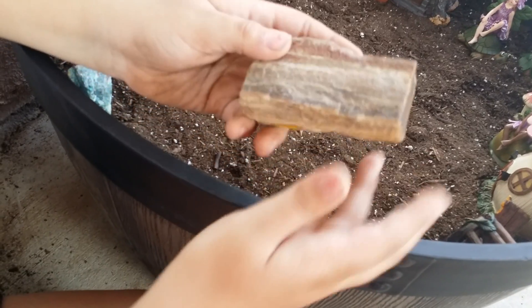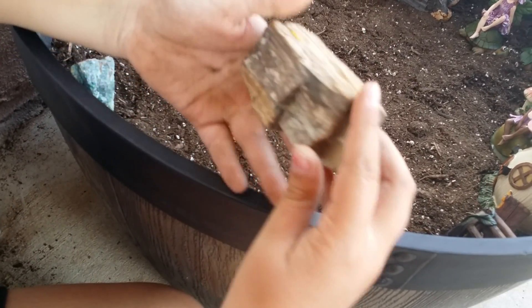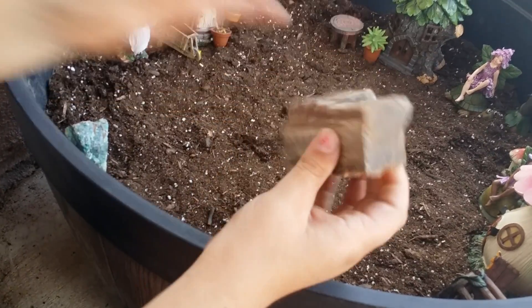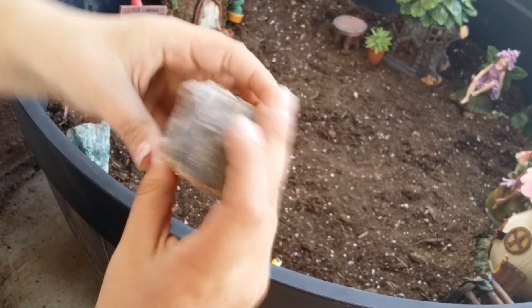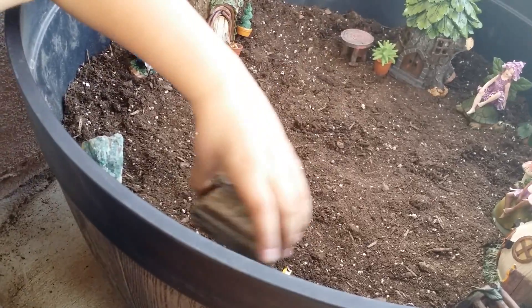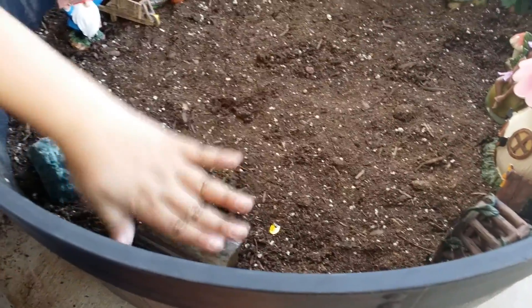So this is my favorite rock. Almost added all of them. Because this one is like a little wood — look at it. Can you hear that? And then it's all smooth out here. Doesn't it look like real wood? But it's actually a rock. I love it. Let's put it right here. My daddy got this one, so I love this one.